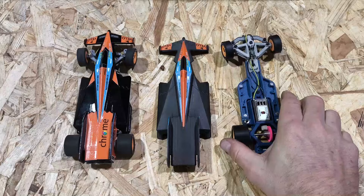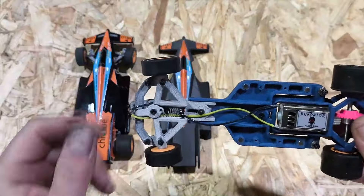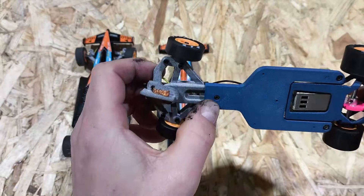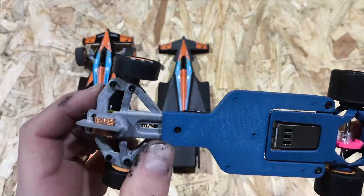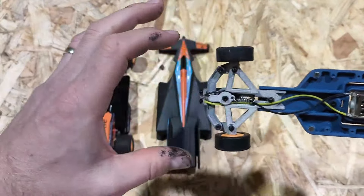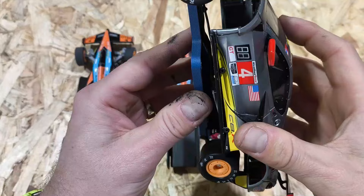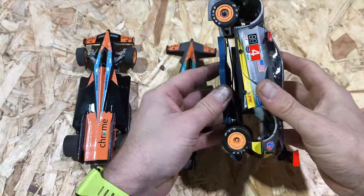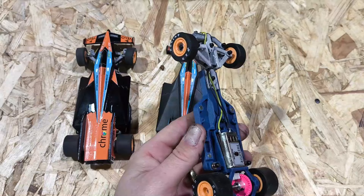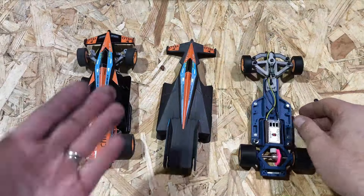The Stealth chassis has an adjustable wheelbase of 20 millimeters. You do that by loosening this nut here — on the other side you have an Allen key or hex drive — and then it allows you to draw that in and out, allowing you to run different shells. We'll test both the Corvette and the Stealth later on.